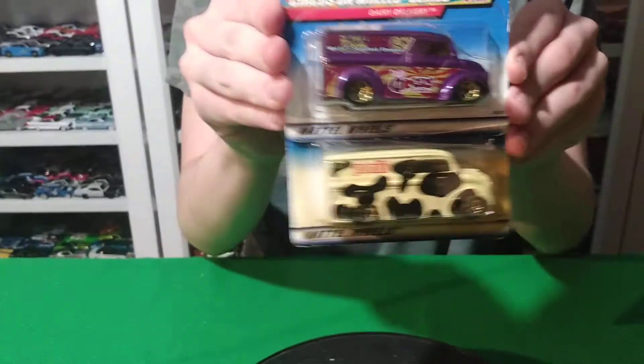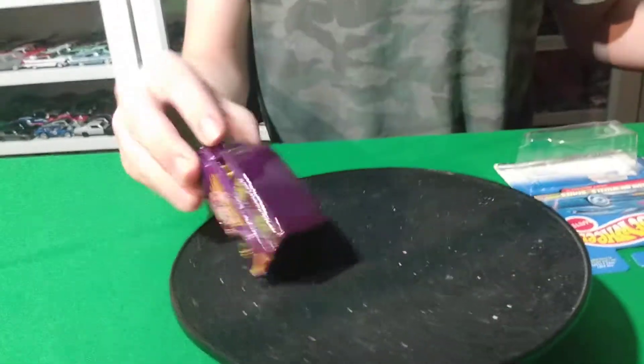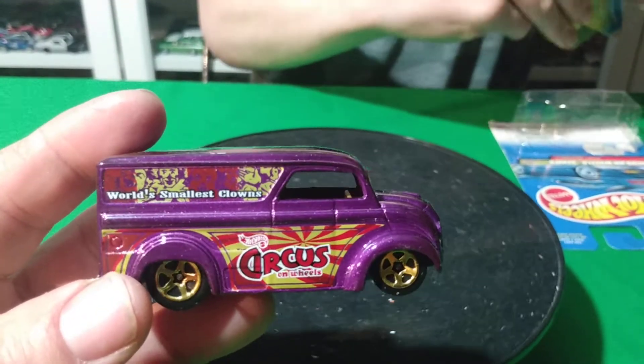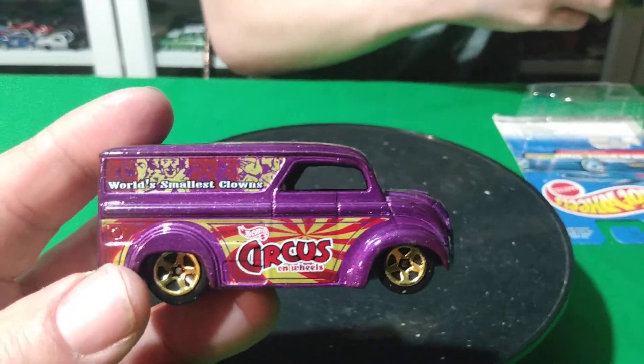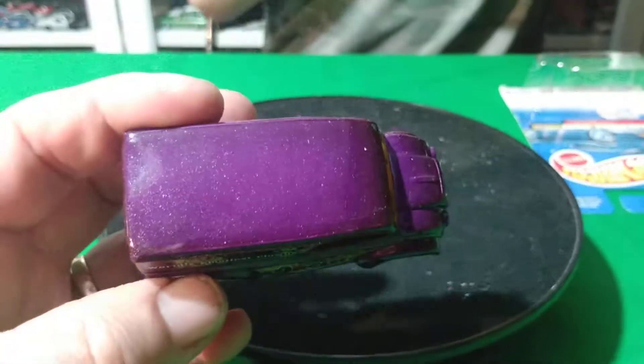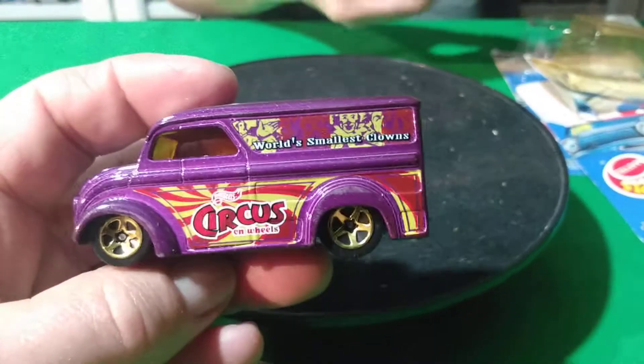Next one, there we go. This purple one is weird. Circus Clowns — this is another circus one. Another clown? Yeah, World's Smallest Clowns it says on here. Four Arm Clowns and Small Clowns. Yeah, except there's none on the roof — this one doesn't have anything on the roof like the other one did.